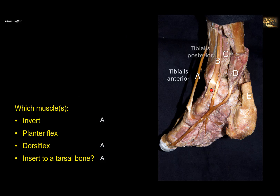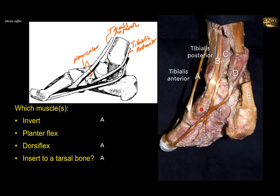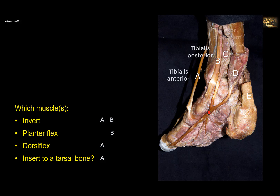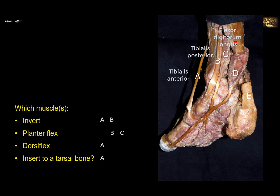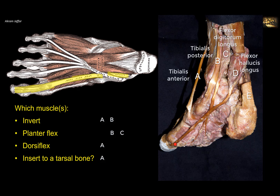Muscle B is tibialis posterior, which grooves behind the medial malleolus of the tibia and is attached to the navicular bone. This muscle inverts because it is attached to the tarsal bones on the medial side of the foot, elevating the medial side. It inverts and plantar flexes, but does not dorsiflex. Muscle C is flexor digitorum longus, which splits into four tendons. It is inserted into the phalanges, not the tarsal bones. It plantar flexes and does not invert or dorsiflex. Muscle D is flexor hallucis longus — the bulkiest muscle of the deep posterior compartment — and its tendon extends to the big toe. It inverts and plantar flexes but is not attached to a tarsal bone and does not dorsiflex.